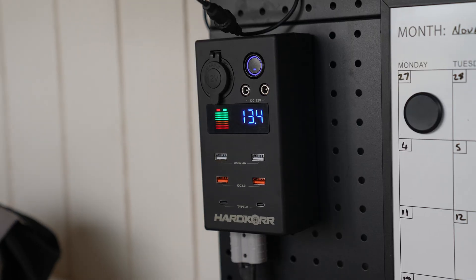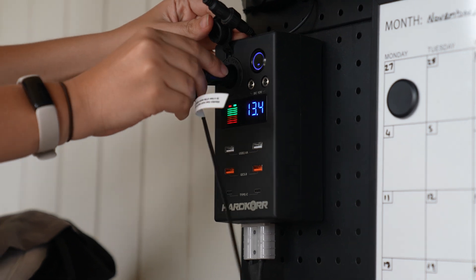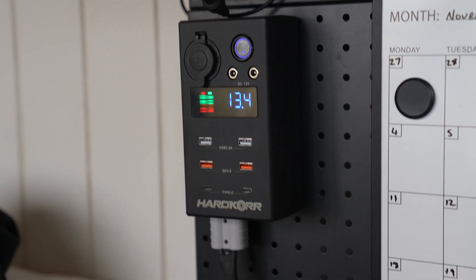We also have a little power box that the guys from Hardcore helped us out with — a perfect little power box. Anderson plug in the bottom, four lots of USB, USB-C, a power-on switch with a battery monitor, and a 12 volt plug. It's a really quick connected system and we've used it thoroughly. We charge everything at night and in the morning everything gets unplugged and put in drawers to make sure it's fully charged.